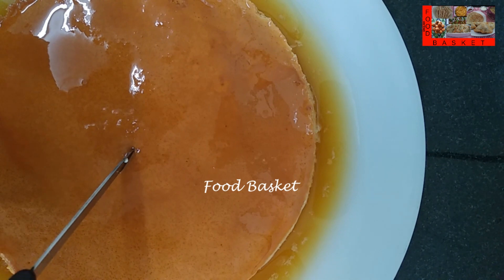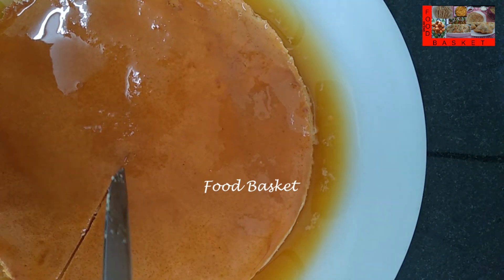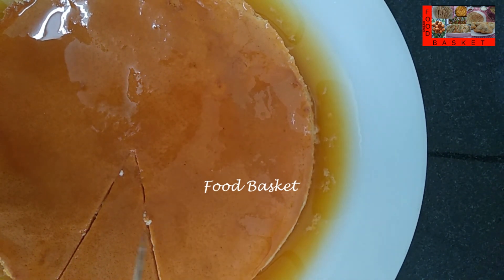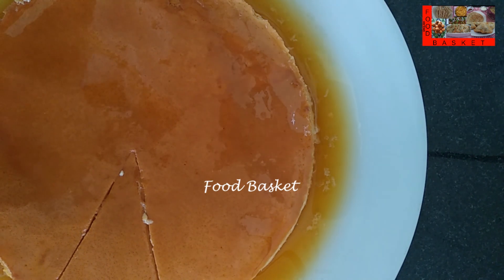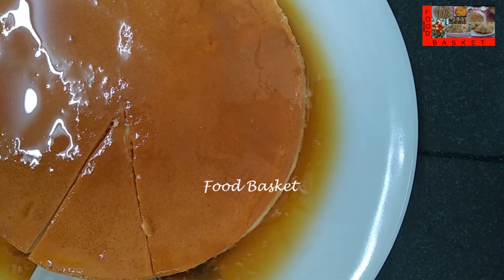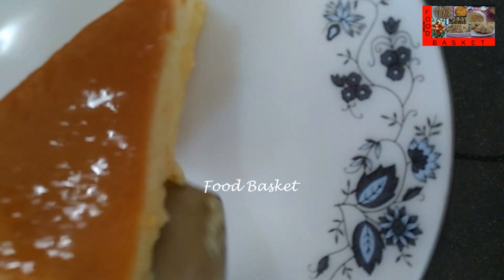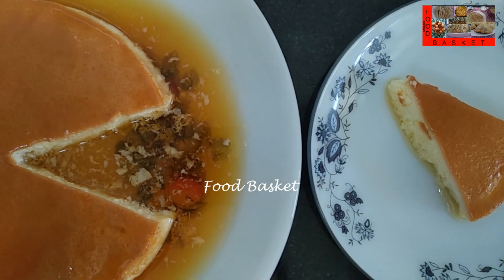Caramel pudding is now ready. Let us cut it. Send me your feedback. Thank you, come again, goodbye.